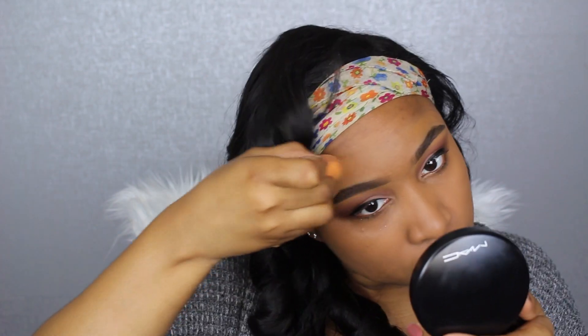Once I get that on my face, I'm going in with my damp beauty blender to further blend the foundation in.